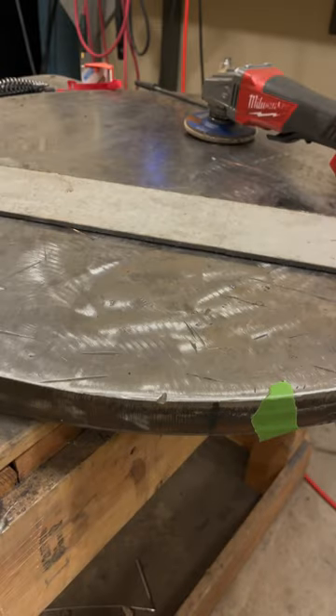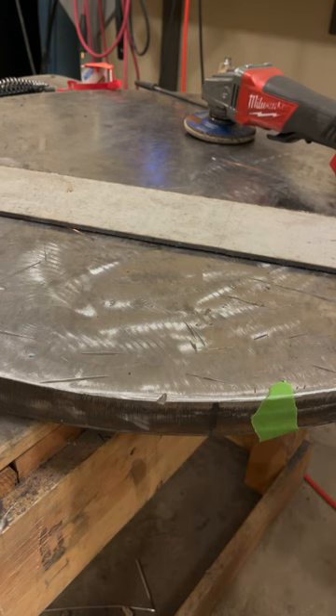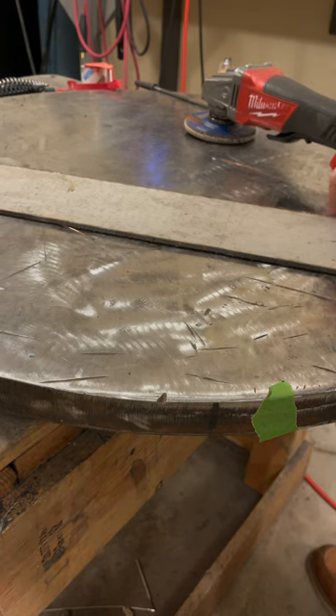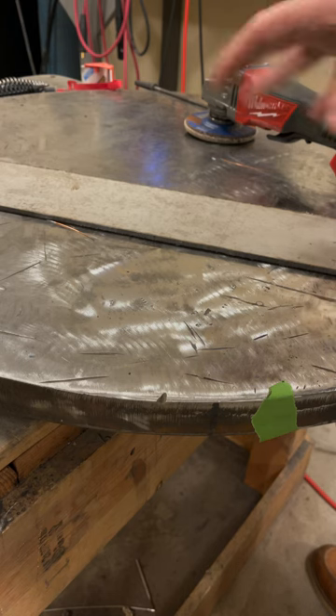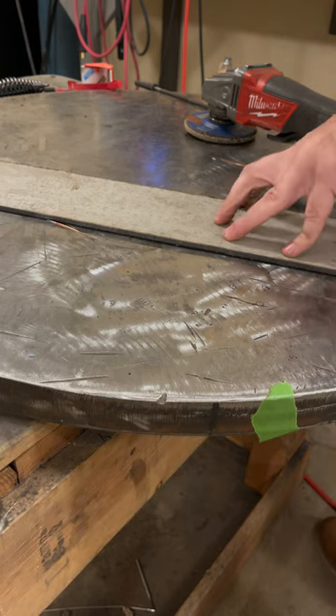Morning guys and girls! On today's episode we are going to TIG weld some stars. I know that sounds a bit ridiculous, but you'll have to bear with me on this little experiment. What I got here is a piece of 304 stainless steel - it's pretty crusty, it's plasma cut. I'm gonna buff the surface off to where it's clean enough to weld on, transfer some stars over, and then weld them.